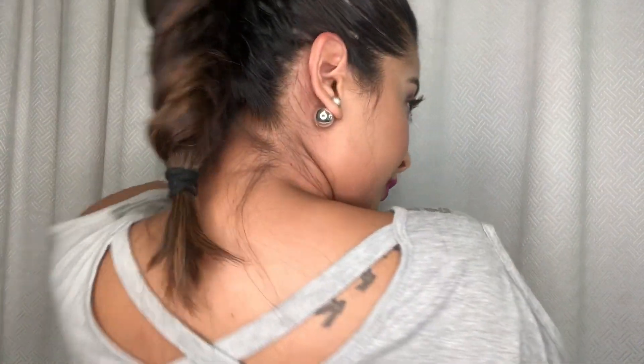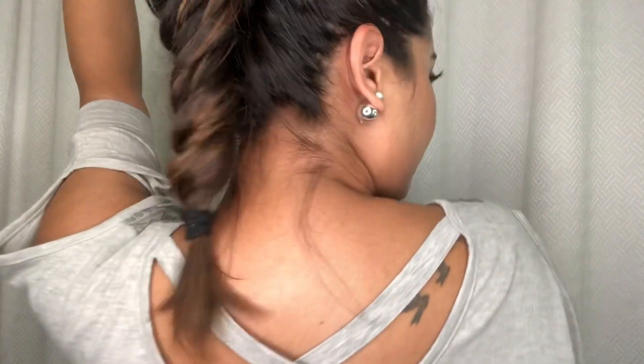And there you have it, the final style! We have come to the end of this video and I truly hope you enjoyed these hairstyles. They're very practical and hairstyles that I actually use all the time. Let me know in the comments down below which one you enjoyed the most, and until we meet again, be safe. Love you lots. Bye!